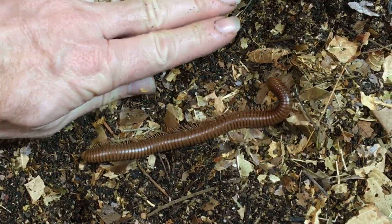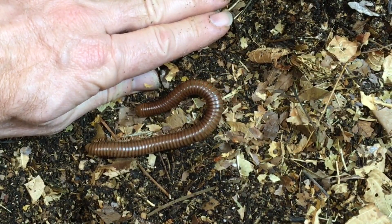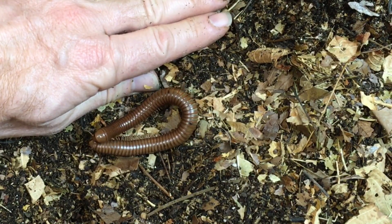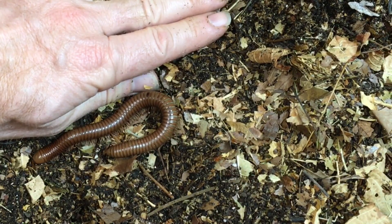They are one of the longer millipedes in the hobby. They can get at least six inches long and possibly longer. There are millipedes that are much bigger and longer, but it's on the larger side as far as length goes. It's not a very girthy millipede, it stays fairly slender, and they are widely available captive bred. At least the specimens in the United States are captive bred, so that is a plus.